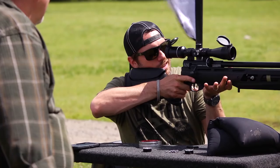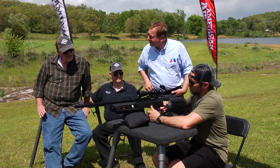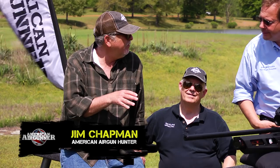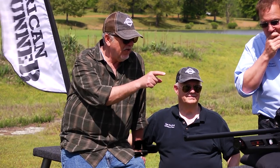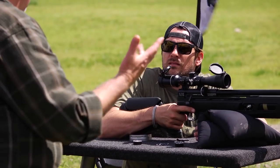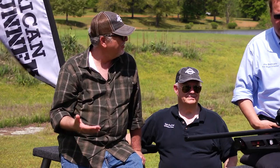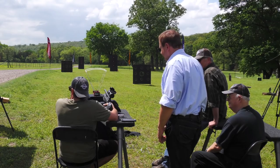Final thoughts, gentlemen? Quiet, accurate, consistent — what more do you want? And inexpensive. I can't think of one feature it doesn't offer that's offered in a higher-priced gun. The shrouded barrel, the magazine, good trigger, regulated, high shot count, adjustable stock — there's not a lot else you can add to a gun. The Gauntlet, by Umarex — it's really their first PCP, and they knocked it out of the park.